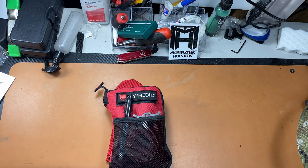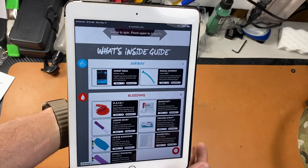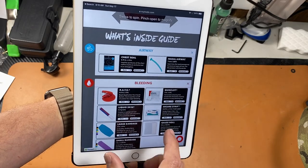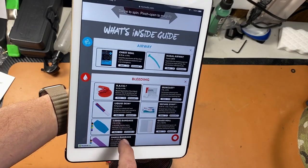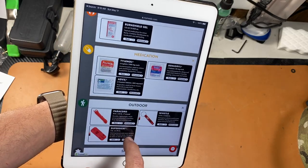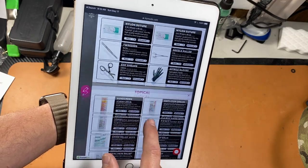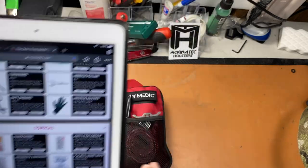Their website is by far the nicest looking website as far as what's included. If you're shopping on their website and you look at what's included in the kit, instead of just listing items, they've got pictures and really detailed descriptions of everything included. Really nice — I'll put a link in the description below.